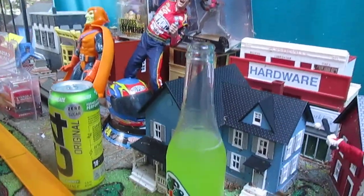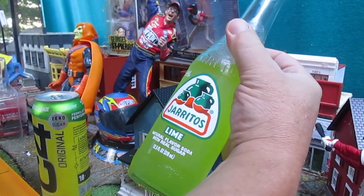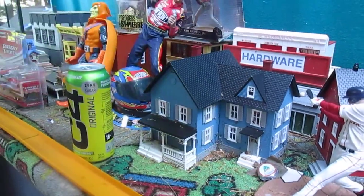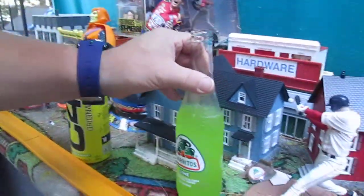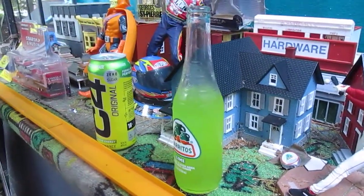Ooh, I actually like it. And there is some fizz to it too. Good since 1950, huh? Jarritos. Carissa, taste that. Wow, that's actually really good. On a scale of 1 to 10, I'm going to give that a 9. I'm going to give that a 7.